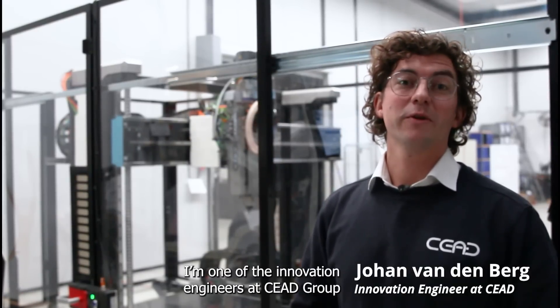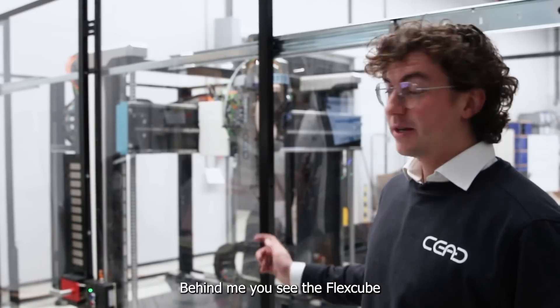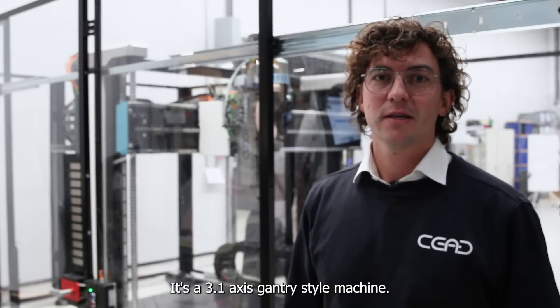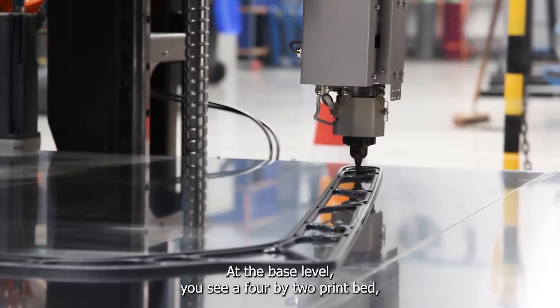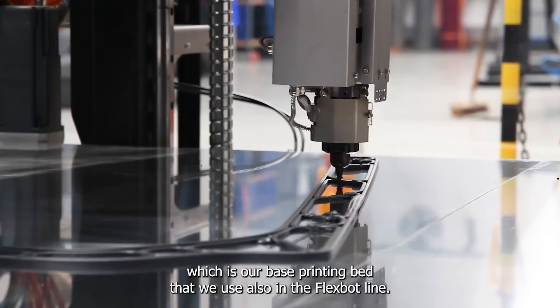Hi, I'm Jovan van den Berg, one of the innovation engineers at Seed Group. Behind me you see the FlexCube. It's a 3.1 axis gantry-styled machine. At the base level you see a 4x2 print bed, which is our base printing bed we also use in the FlexBot line.